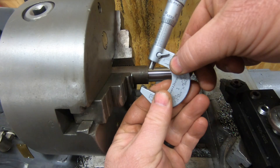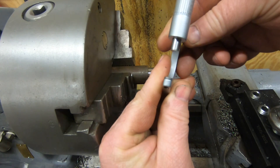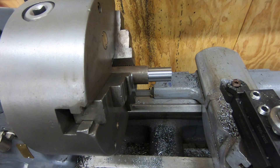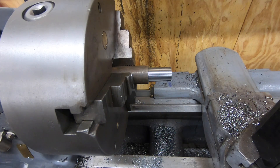It looks like I managed to get this at 748 and about five tenths, which is actually perfect. According to the data for a 2A thread class, my max major diameter is 748 and eight tenths, so I'm just underneath the max. That's perfect for what we're trying to do.